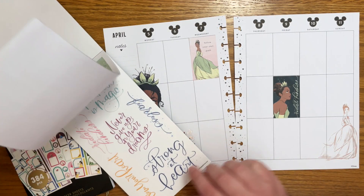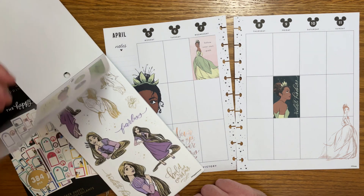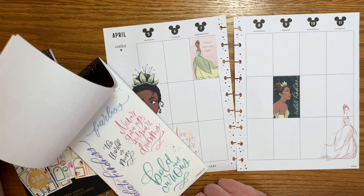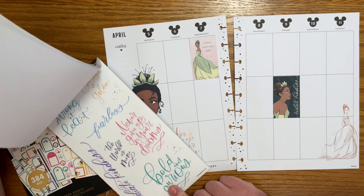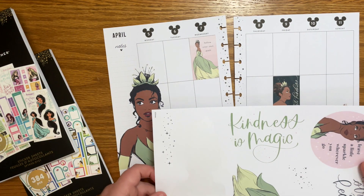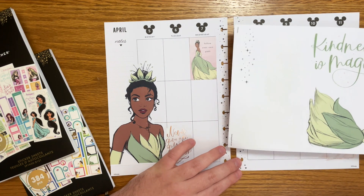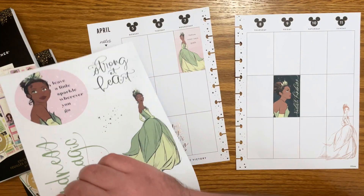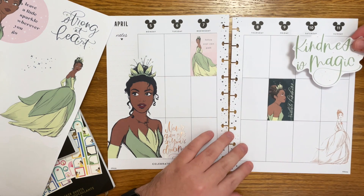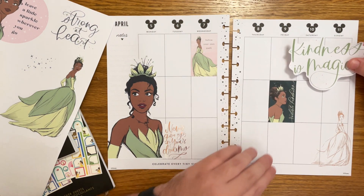I'm going to go to these big quotes. None of the colors really work super well for Tiana — I'm looking for one that's this green color and there's not really any. Oh, I think this is what I was looking for! What if we did 'kindness is magic' up here? I think that would be really pretty and fill up a lot of this space. Yeah, I think I like that.